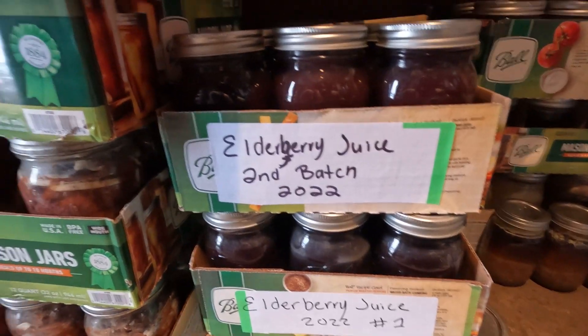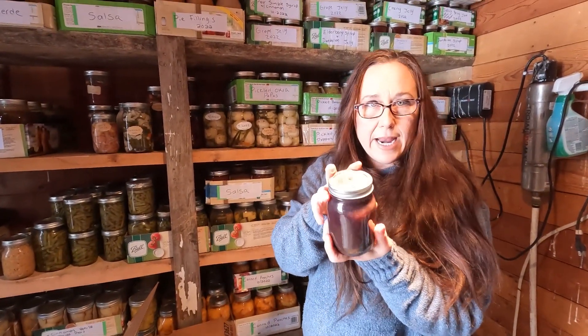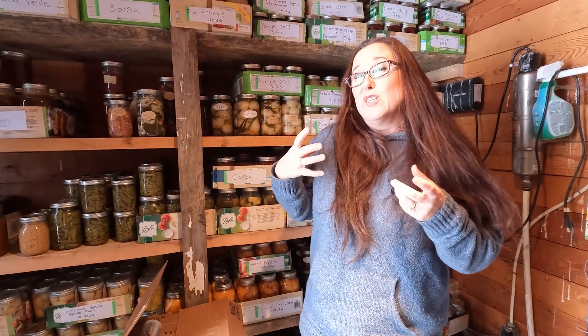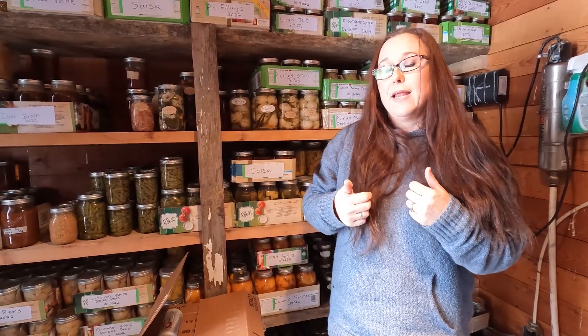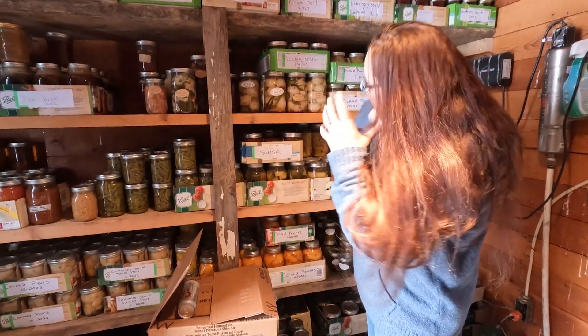Down here we have all the elderberries — it was like a bumper crop for elderberries this year. This is just juice with no sugar added. When we get ready to use it, I can open it and put some honey in. I did make some elderberry syrup that is sweetened so my kids can have it for pancakes. Elderberry is really good if you're sick or wanting to prevent sickness; it's high in vitamin C and helps boost immunity. You can buy it in the store but for just a little bottle you're looking at about 20 bucks and it doesn't last long.